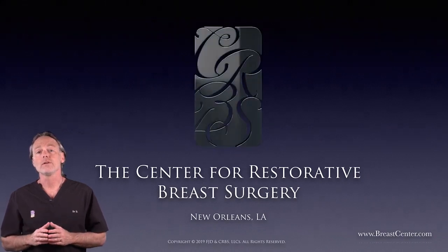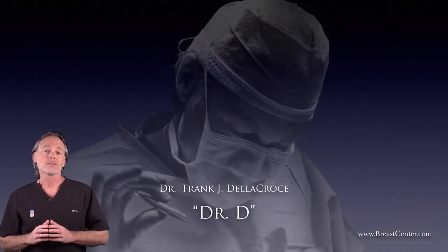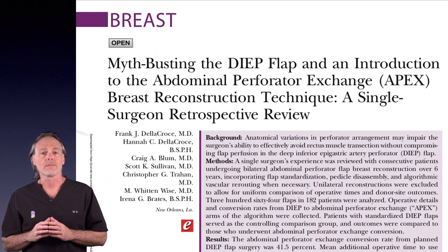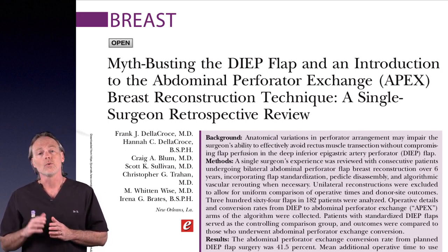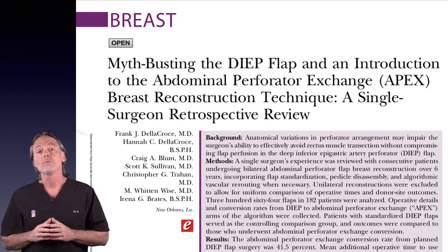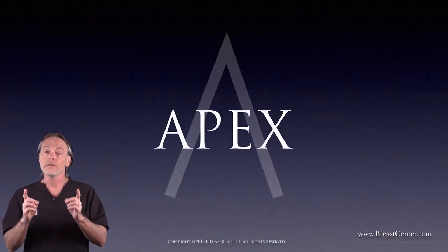Breast cancer care and breast reconstruction is what we do, and today I'm very pleased to announce the publication of our latest advancement that helps it all work better for you. Hi, I'm Dr. D, and I'm about to share something we've been working on for a very long time. With recent headlines about breast implant safety, we set out to do some serious myth-busting and along the way reinvented a 25-year-old operation. Hot off the presses, we call it the apex flap.